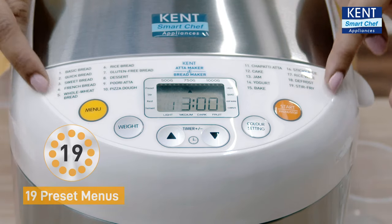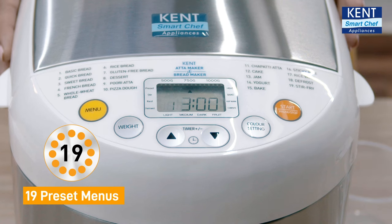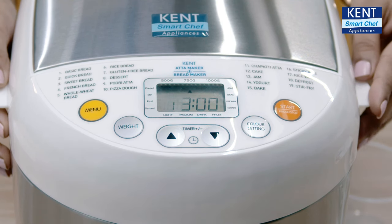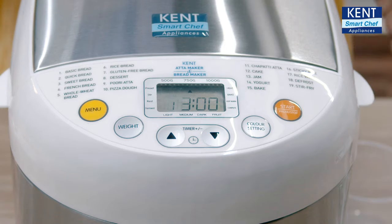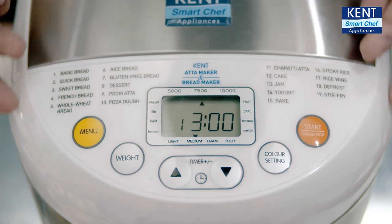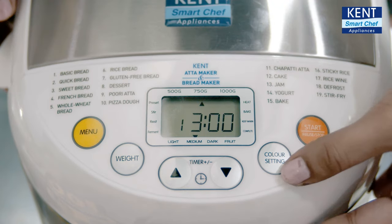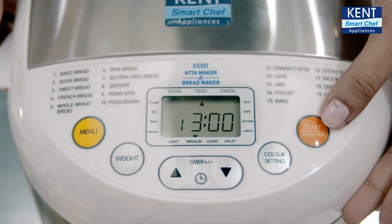It comes with 19 preset menus. It not only makes homemade fresh bread but it kneads Atta dough, bakes cake, makes jam, and so much more. The buttons below let you choose the preset menu, weight, timing, crust color of your choice, and the button for start, stop, and pause.